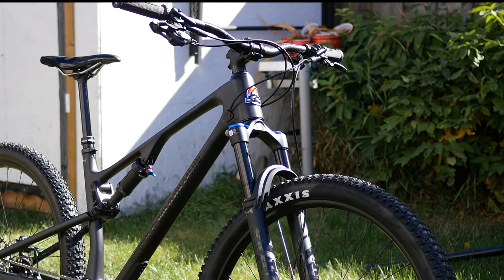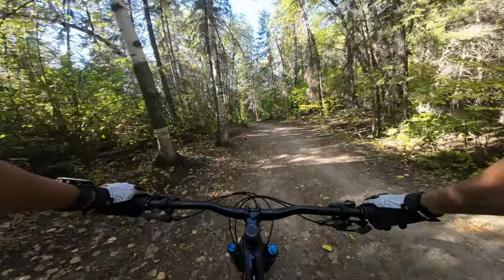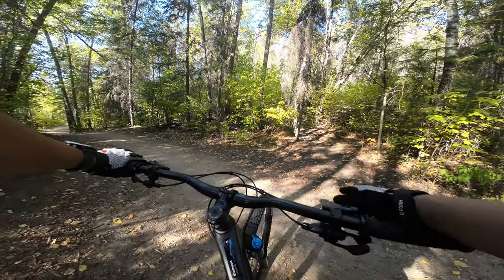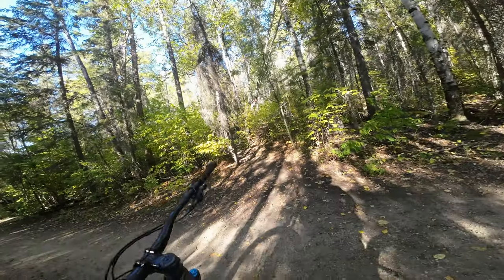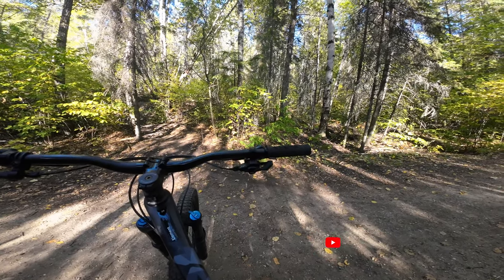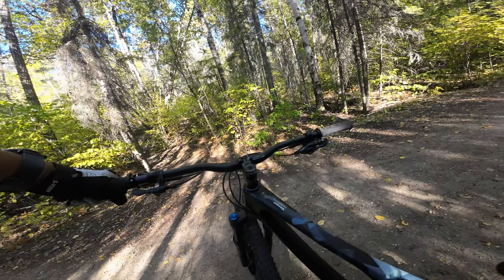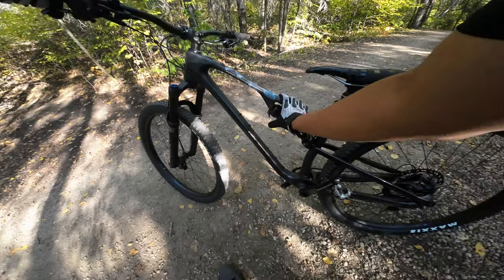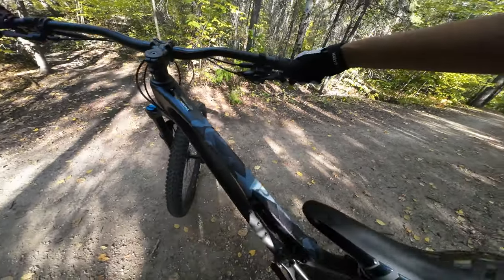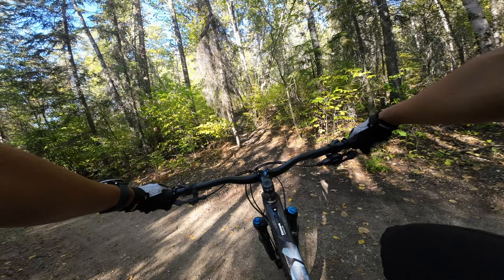None of these really matters if the ride sucks, so let's check it out and see how it rides. We have a trail here in my local trail network called Machete — it's primarily downhill with a few spots that have technical climbs going both up and down. Let's see how efficient the bike is on the climb. I'm going to put the suspension in the middle setting for a little bit of traction on the way up.